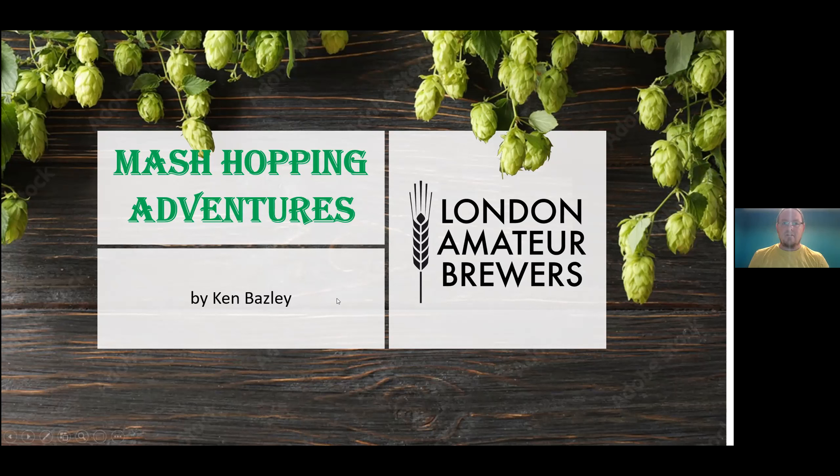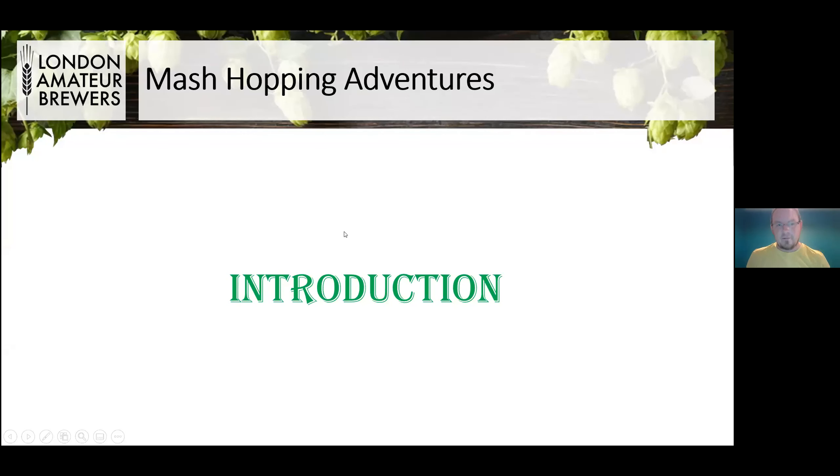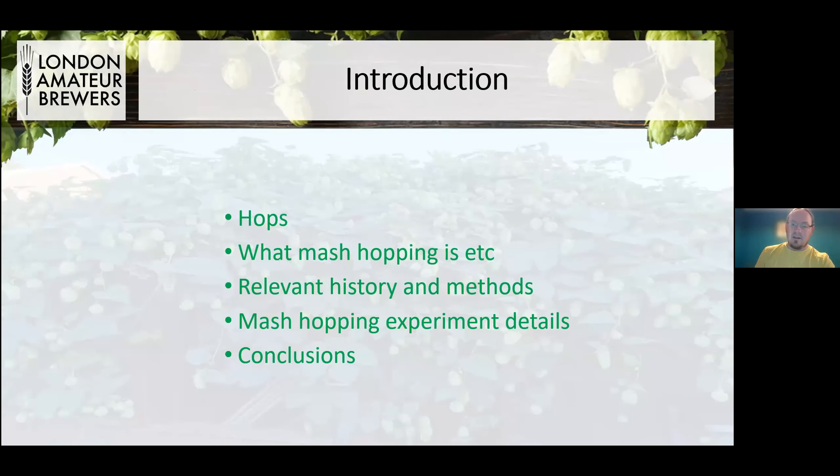So, mash hopping. Introduction. What we're going to cover is a little bit about hops — not very much, because I think we've all been there and done that with regards to hops — a little bit about mash hopping, a little bit about what I've discovered on the internet about mash hopping. And then we'll go into my experiment and talk about what we found out at the end.